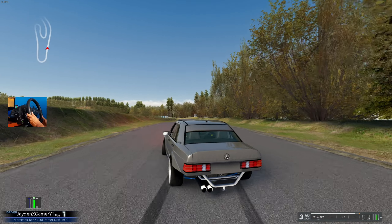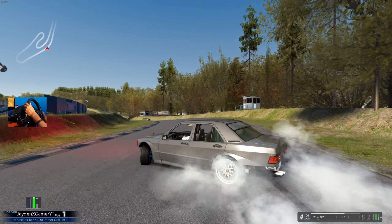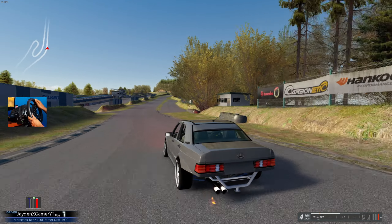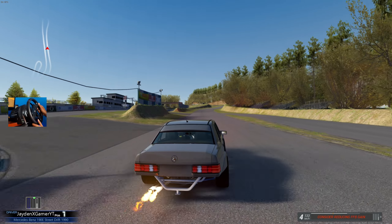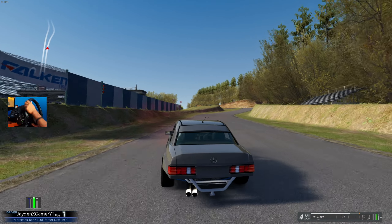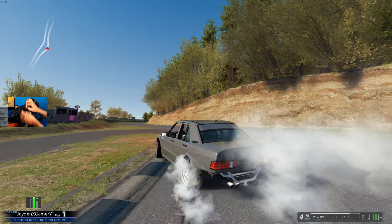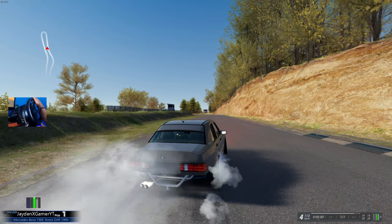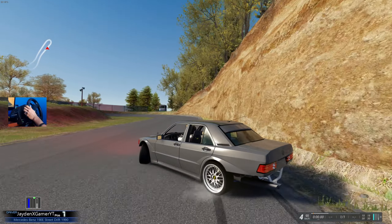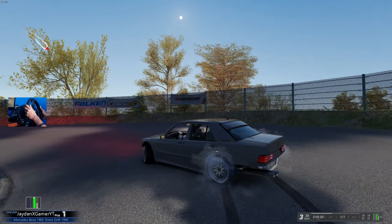Off the bat, this thing handles so freaking well. The Gravy Garage cars might not be the most simulation-focused, but they definitely are some fun cars. If you guys haven't checked out the actual car pack, it's good fun, and it also has some of the best sounding cars I've had in the game.